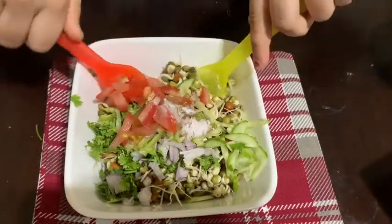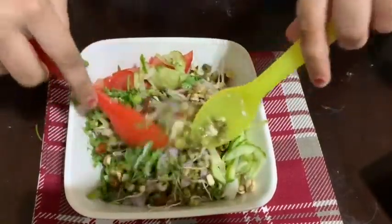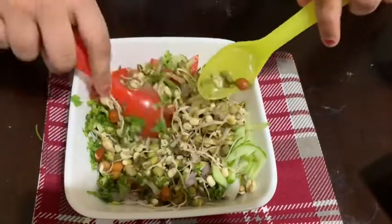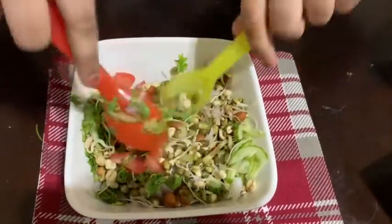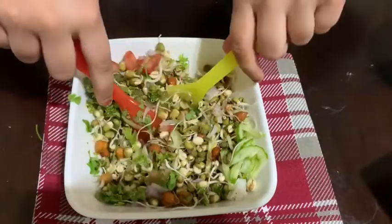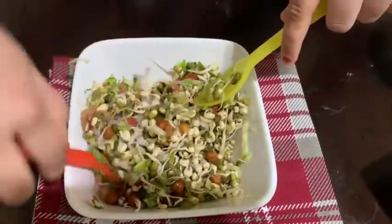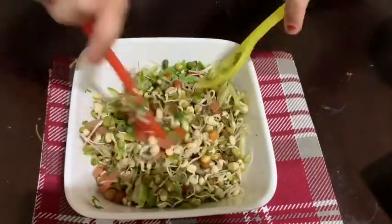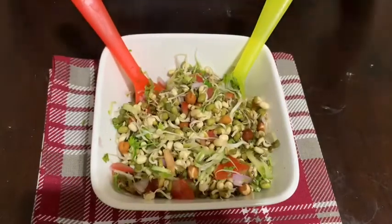Now it's time to toss it. The aroma that is coming — it smells so good. This is how we toss it to give it a good stir.